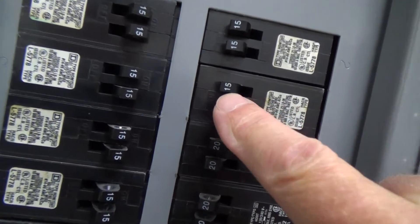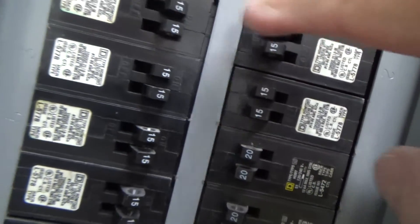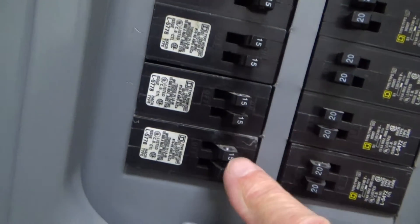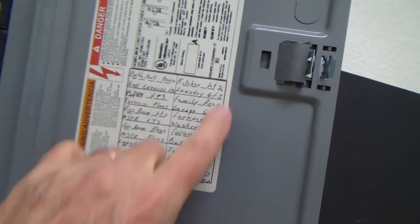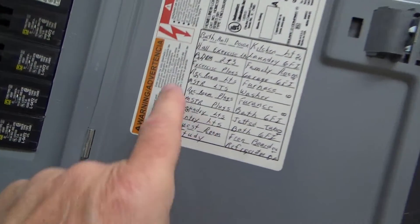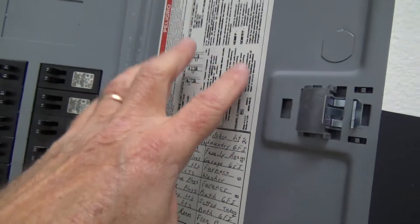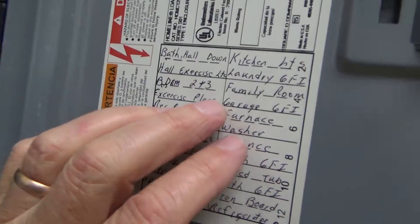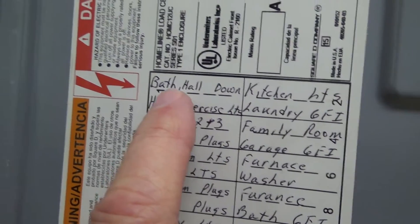Now see, these just say 1-5 — these are 15 amp circuits, all 15 amp circuits. Usually you'll see a little panel schedule attached onto the electrical panel somewhere, and sometimes if you don't have it, you just have to figure it out a different way. But because we have this, we're going to look at these.